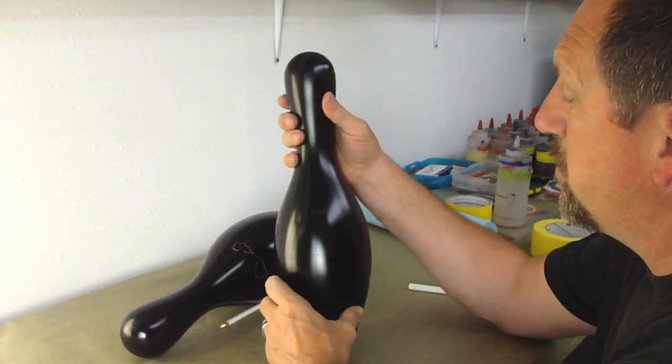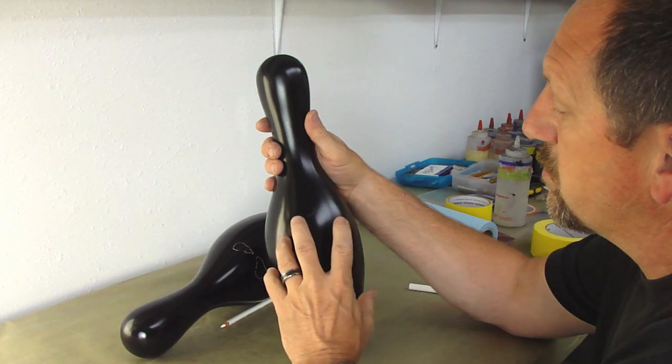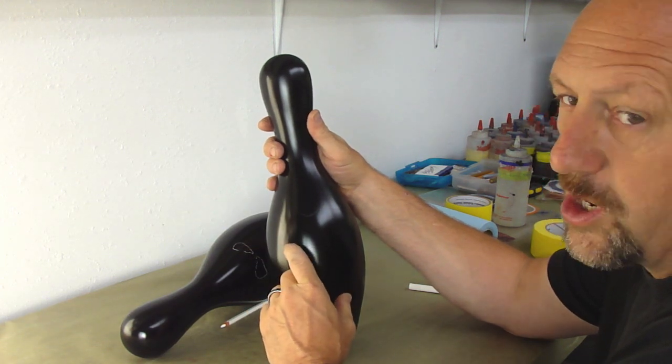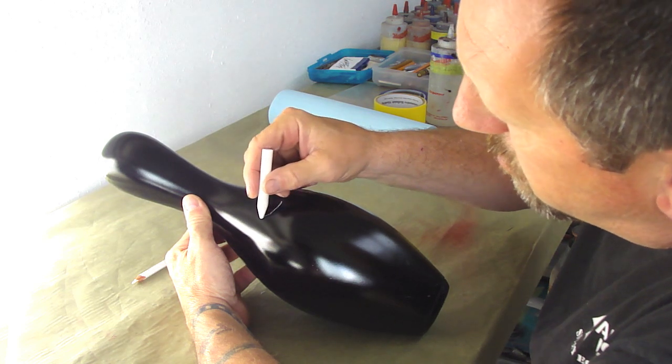Now I'm using a urethane base paint, I'm using House Color. So if you're using a water base it's going to be a little more difficult to take this off, so you might want to use chalk rather than a Stabilo Pencil. I'm going to do the eyes — I'm going to make this pretty big.